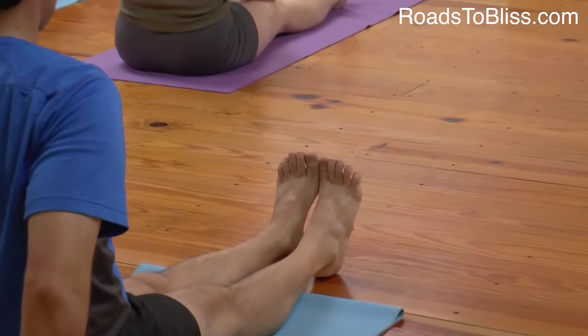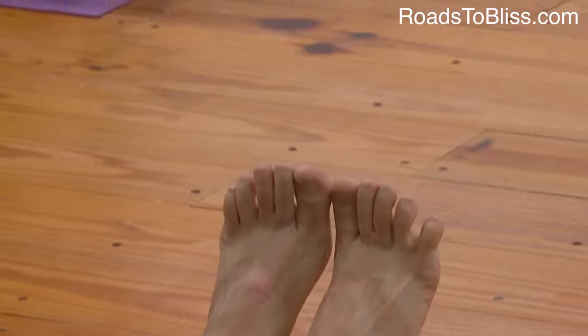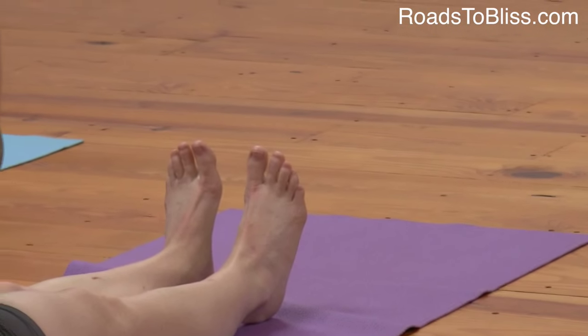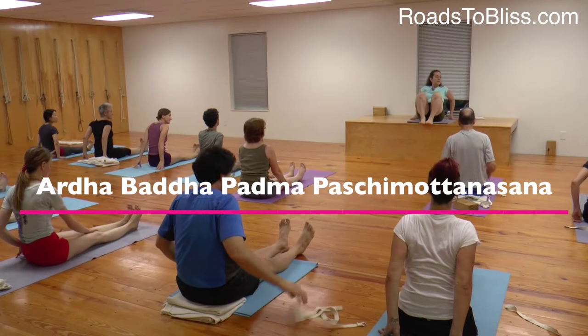Extend the inner ankle to the inner heel. You're just overdoing. Get the back of the heel on the floor. Now, Ardhavada Padma Paschimottanasana.